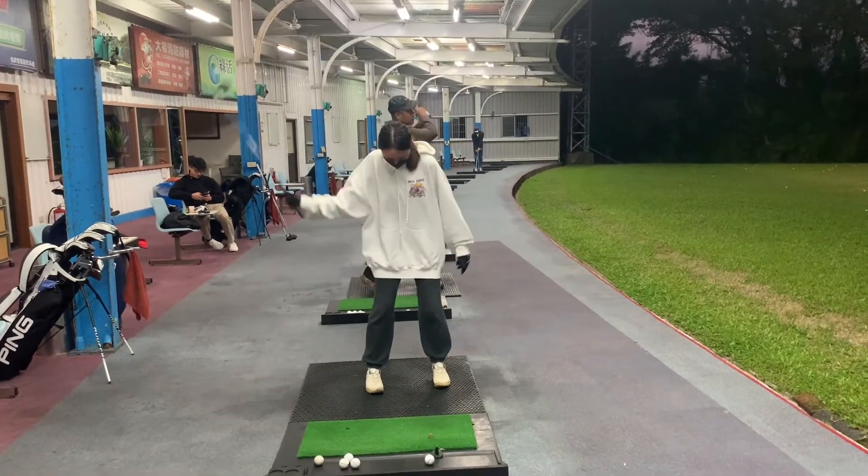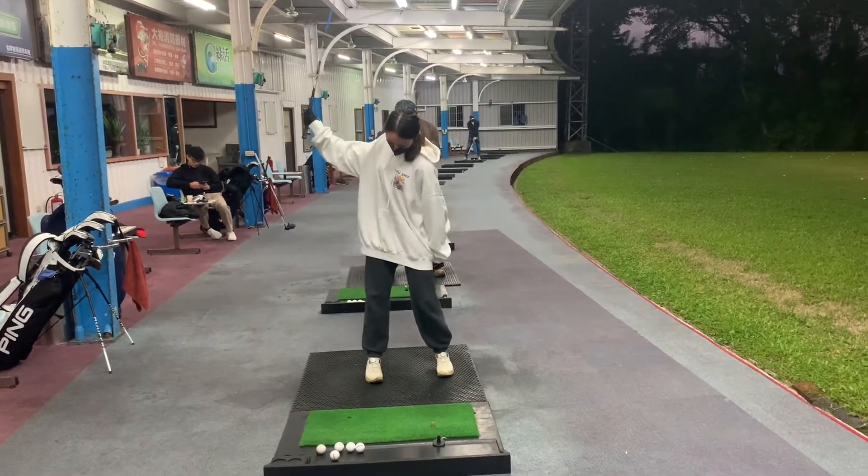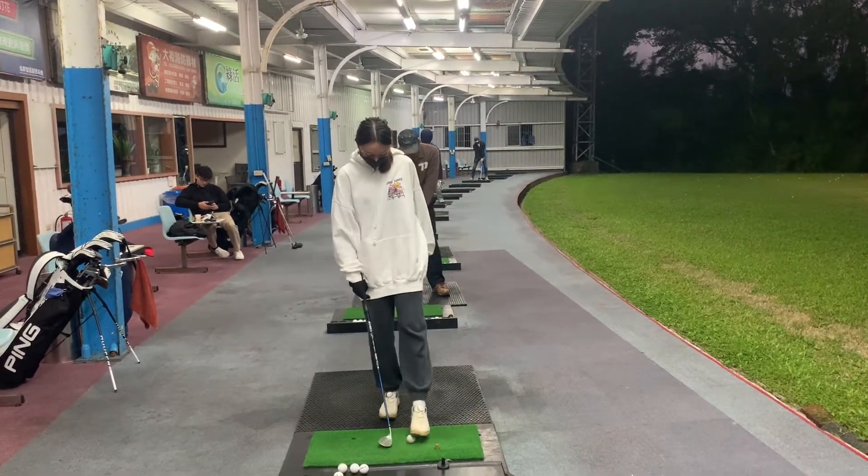Cassie's going to do a couple of swings one-handed. Hinge and then let the club drop. That's it. Good. That's the gravity and momentum working for you.